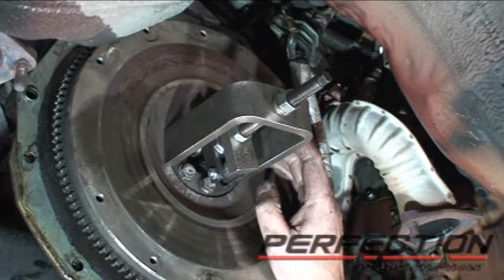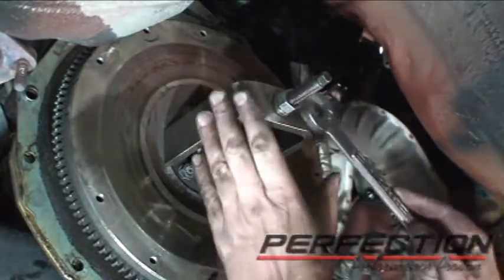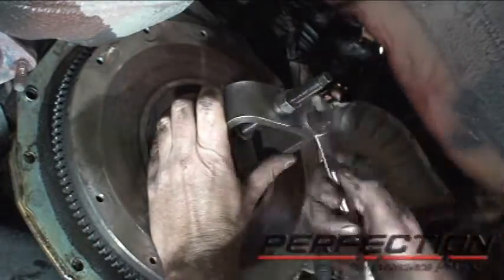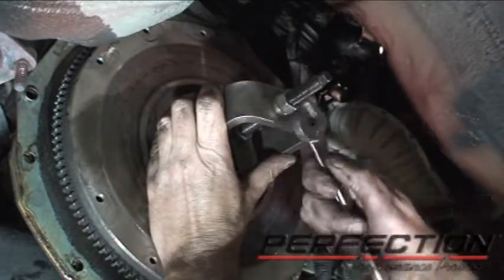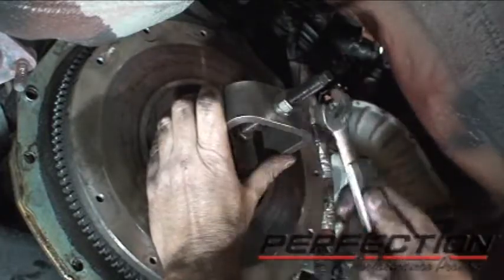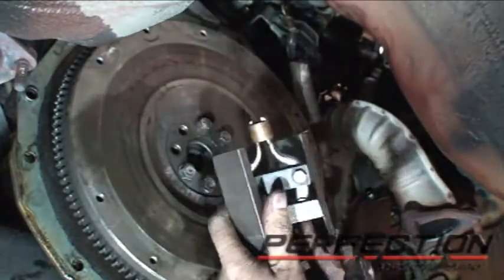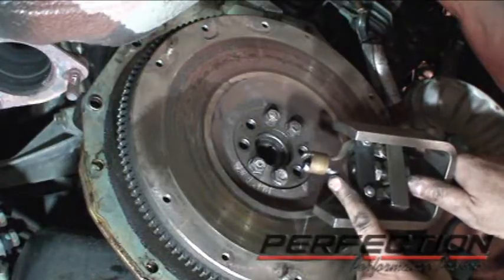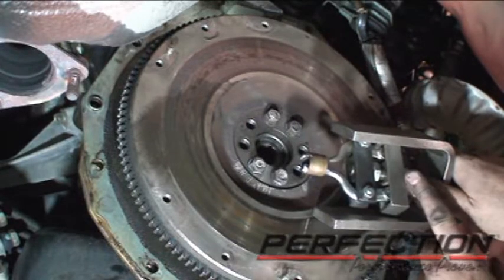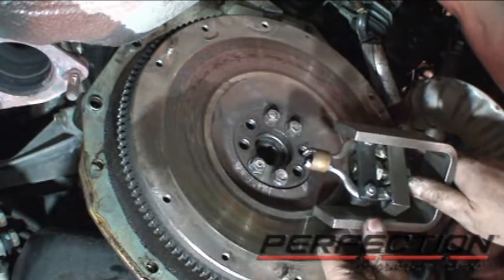This car is equipped with a pilot bushing instead of a bearing, and we'll take a look at that after we get it out. This is a pilot bearing or bushing puller — you tighten the tool against the bushing. It's got some hooks on there. Put the bridge on, tighten the bolt, tighten the nut, and you pull the bushing out. The tool has two hooks that go in and expand; the hook gets behind the bushing, you tighten this nut up, locks it in place, and then the outer nut pulls it out neatly.